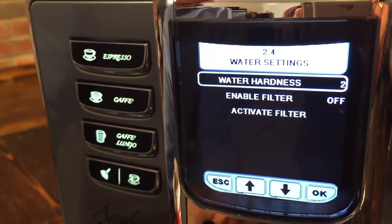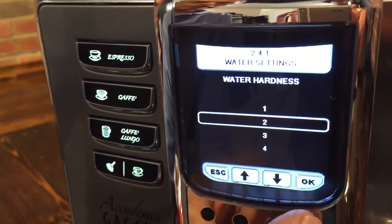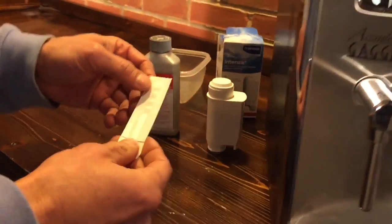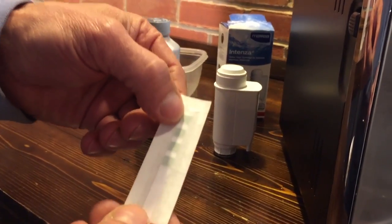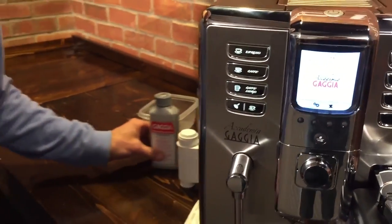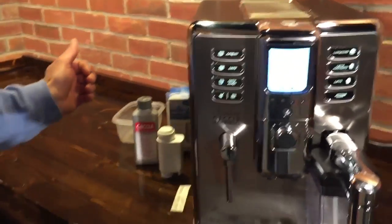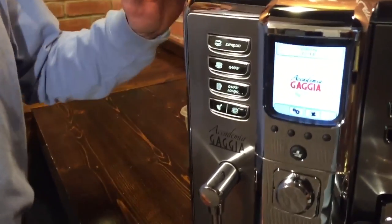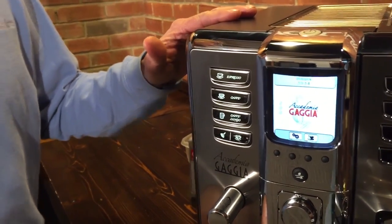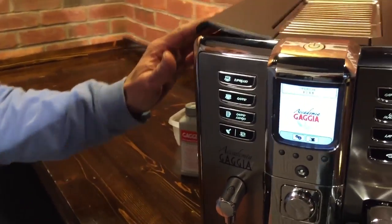Go to water settings, then water hardness — this one's set to two. Set that where it should be for your machine. The machine came with a water hardness test strip, so use that. It's one, two, three, or four — really easy to do. That makes a big difference because depending on your water hardness, it really affects the time you need. The machine will know from that setting when to tell you to descale, so it'll remind you and you can't forget. Scale is just mineral buildup in those little passages.